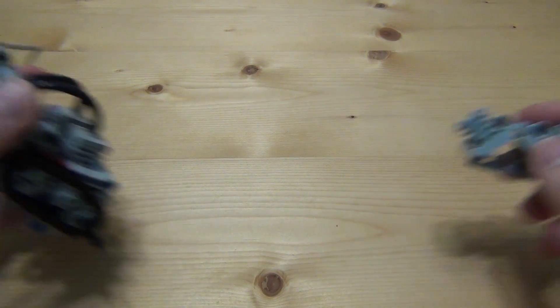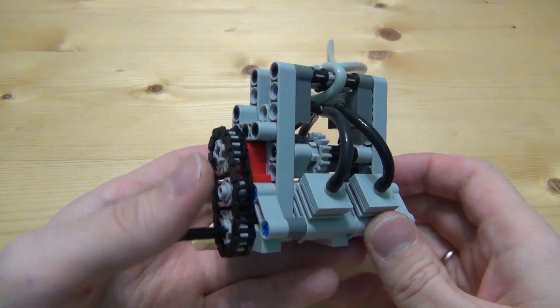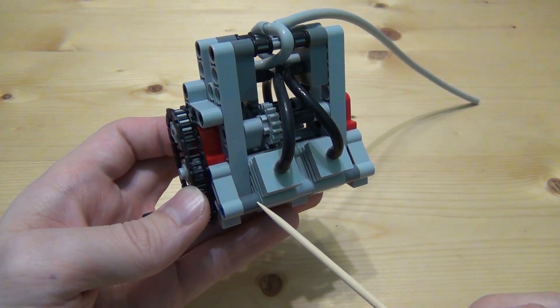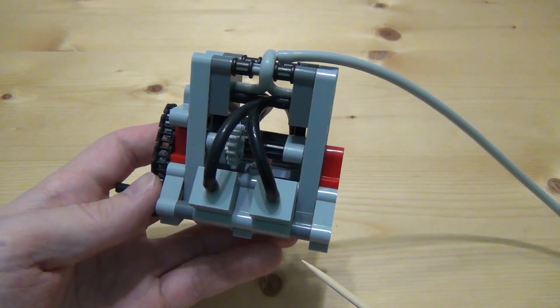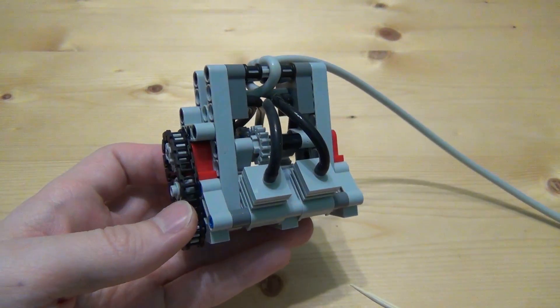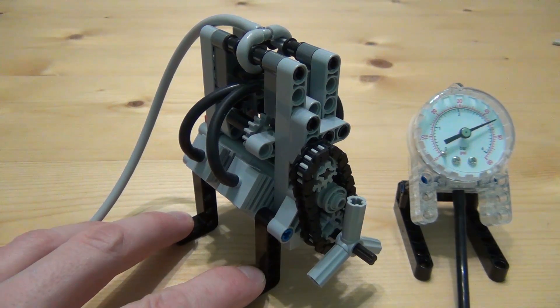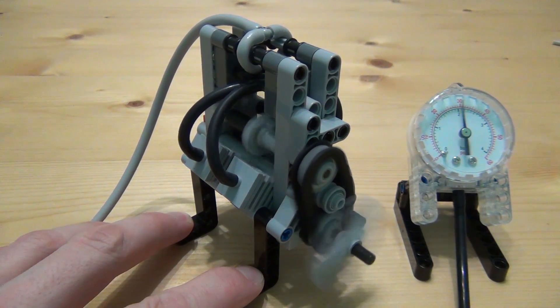Well, let's test. These places are perfect for mounting the engine.